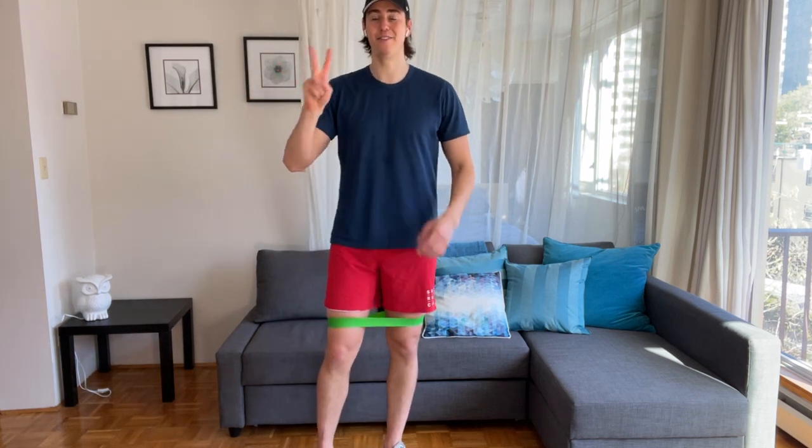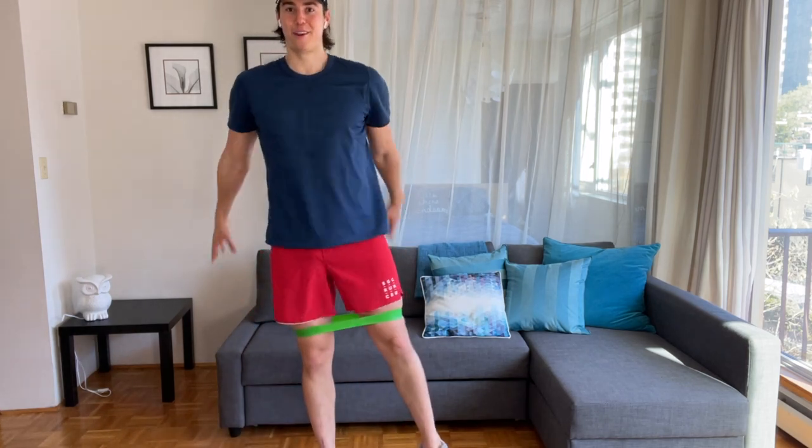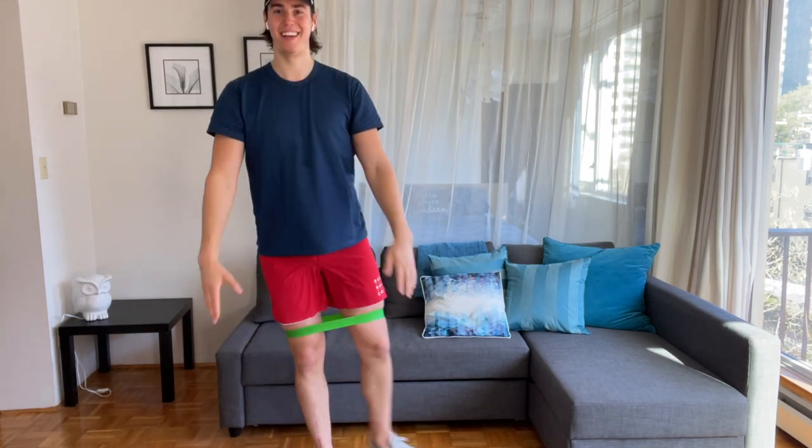Other leg — in 3, 2, 1. Curtsy, tap, curtsy. That's like 100 reps, 200 reps, 300 rep challenge right now. Good, down — lots of squats, lots of lunges. You are doing awesome. Just small pulse, inch by inch. Think about pulling the band — pull, pull.